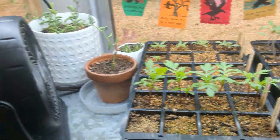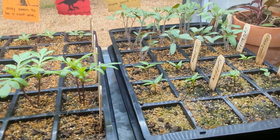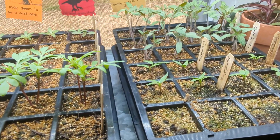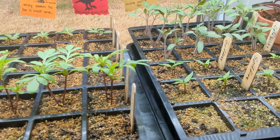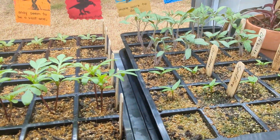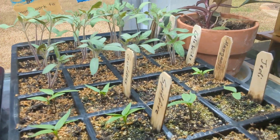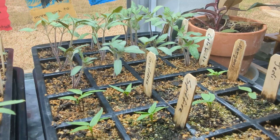I have a fan going on them and that's to strengthen the plants — they get shaken around a little bit and have to develop a stronger stem and a better root system to hold fast. That's what that's for. The tomatoes have come up; I put two seeds in each cell.